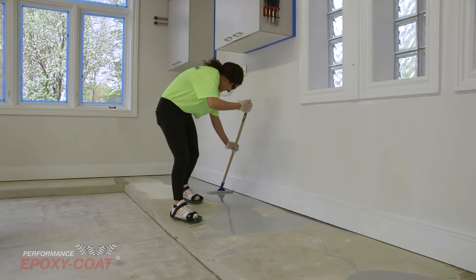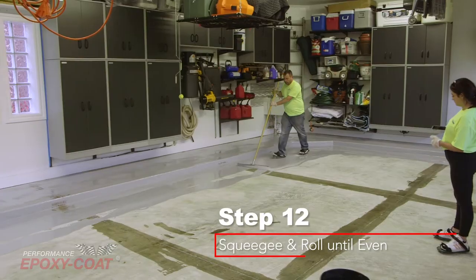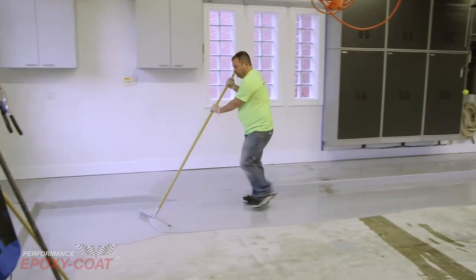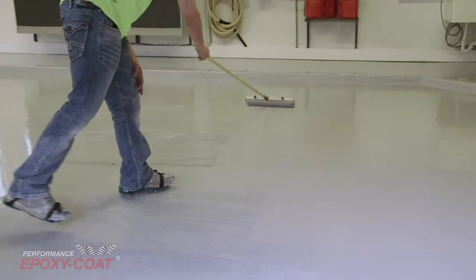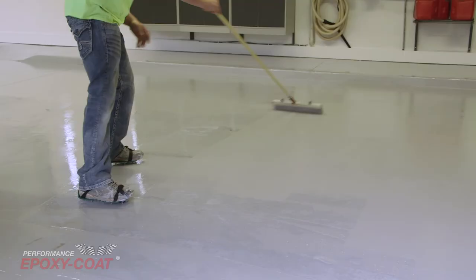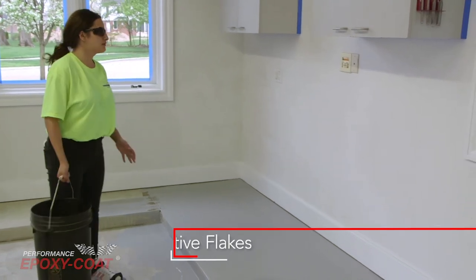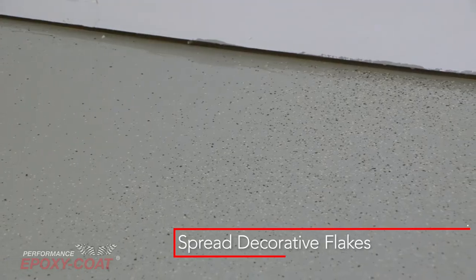Step 12: Use the squeegee to pull the epoxy from the back wall until there is no longer excess epoxy going through both parallel lines. Then, using the roller, roll the epoxy until the covered area is even and consistent. Repeat this process until the entire area is covered. If decorative flakes are being used, apply them evenly throughout the coating. Be sure not to walk on the wet epoxy.